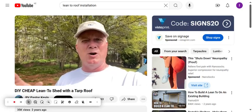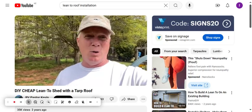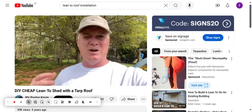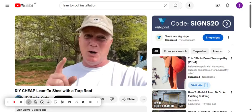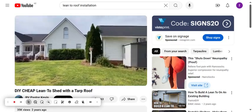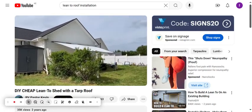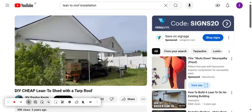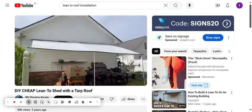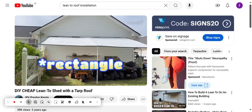It would keep the rain off and also wouldn't collect rain and end up looking horrible. I want to kind of share that with you and give you some ideas if you're looking to do the same thing on a budget. Here's the back of the house, here's the shop, and here is the little lean-to that I built — very inexpensive.